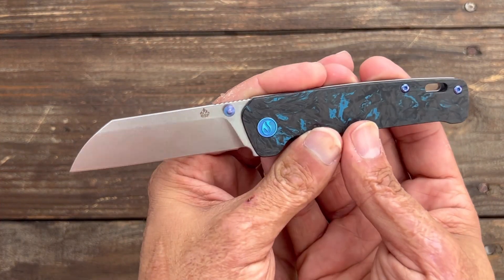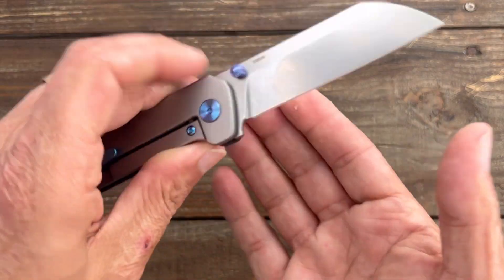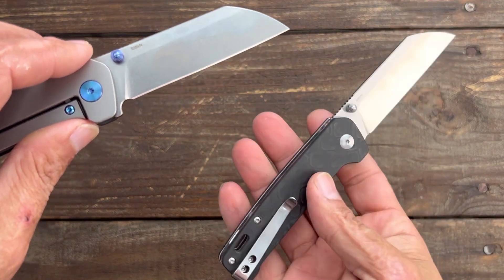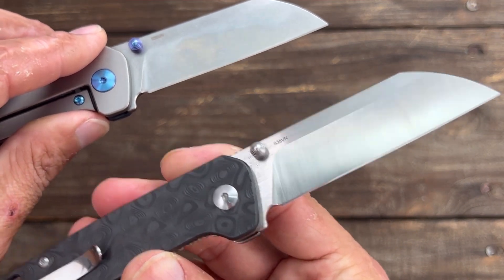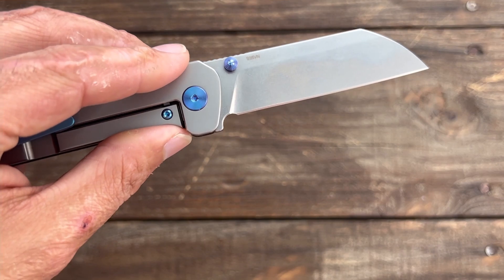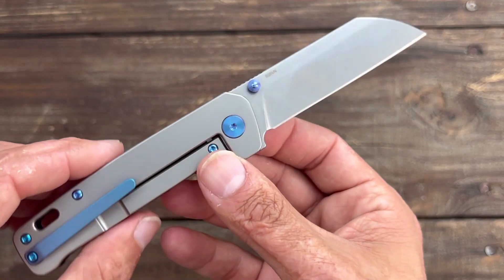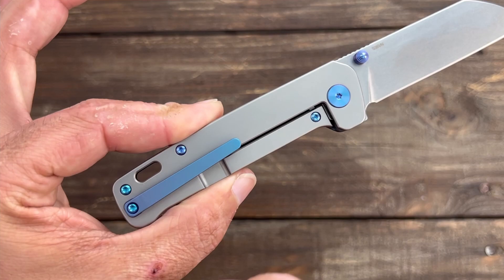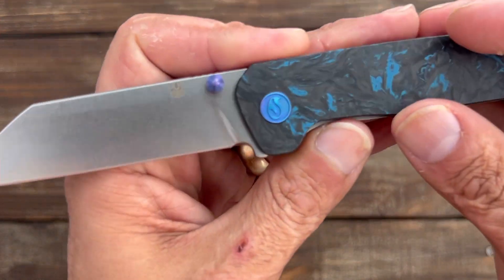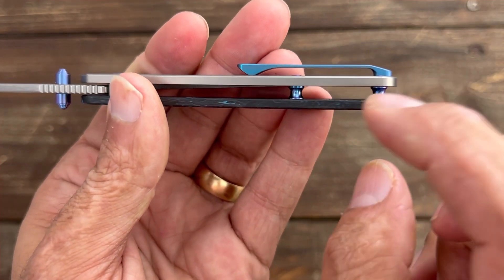So what you have here is a more premium Penguin. Instead of the D2 blade steel, you have CPM S35VN. Unlike another version that had S35VN but a satin finish I couldn't stand, here you have a very nice stonewash finish. You get titanium thumb studs anodized blue — the oils have made them a blurple. Titanium pivots, titanium body screws, titanium mill clip, titanium frame lock, a titanium pivot, and titanium standoffs.